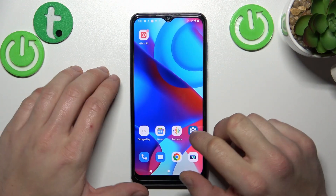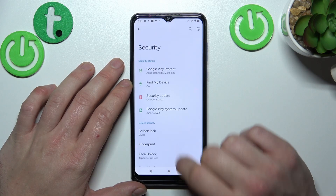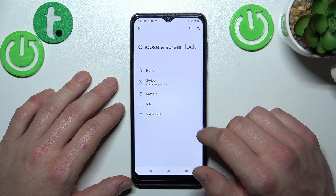In the beginning, let's go to Settings, enter Security, go to Screen Lock. As you can see right here, we've got five types of screen locks.